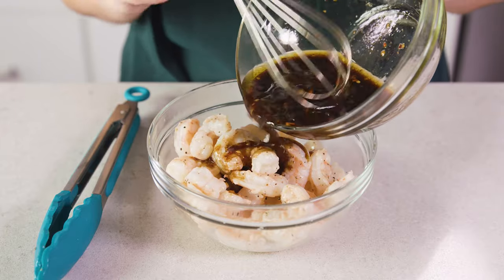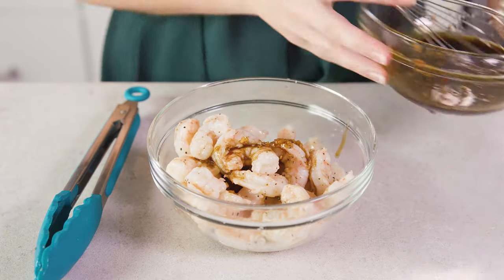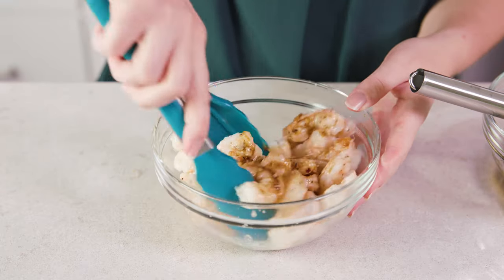Then we'll remove the shrimp and transfer them to a clean bowl. If you're using pre-cooked shrimp just add those to the bowl. You can season with a little salt and pepper, and then we'll drizzle on about half of our chili lime vinaigrette and give this a quick toss.